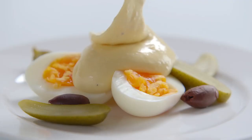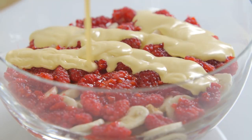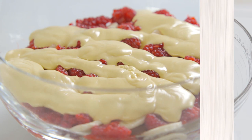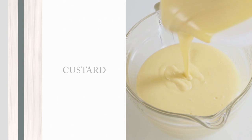If hollandaise and mayonnaise are the great classic French sauces, this one is the greatest English sauce of all. This is the real deal — homemade custard, made with cream and egg yolks.